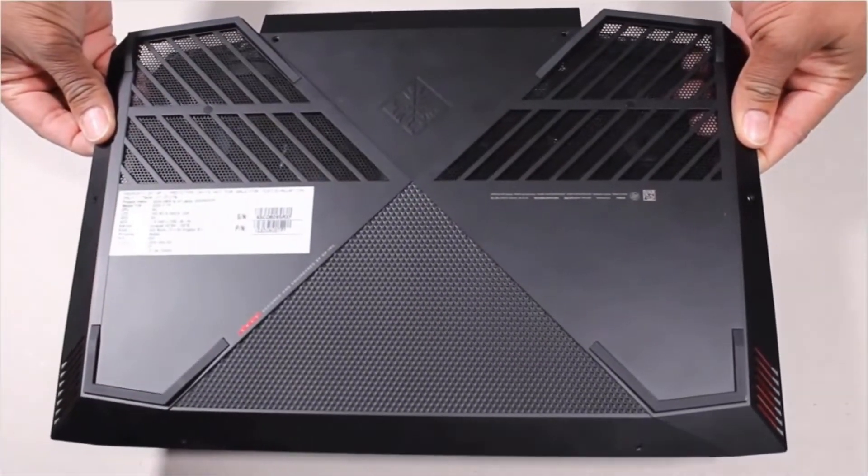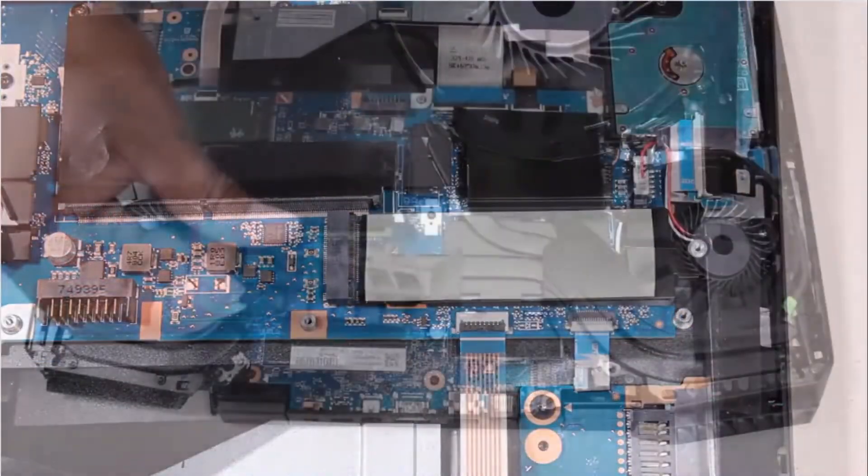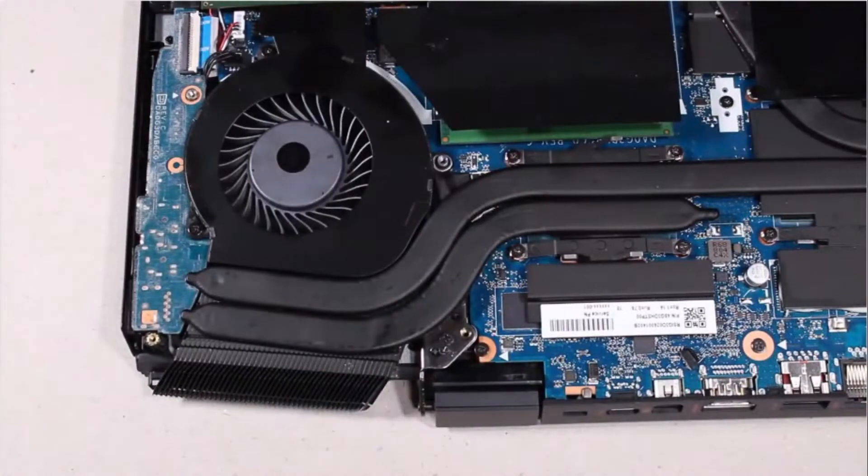Before you begin, remove the base enclosure, battery, solid-state drive, left trunk, and left support bracket.